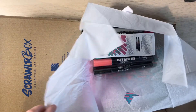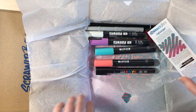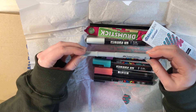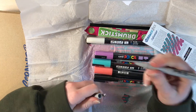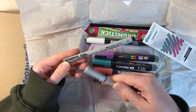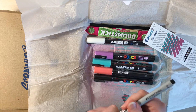Oh, I'm seeing Posca pens. That's cool — I really like Posca pens, so that's going to be fun. And that's an interesting fineliner, 0.6. Oh yes, that is very cool because I really enjoy this one. It looks quite similar, especially in shade. Look at that — it's almost the same color.